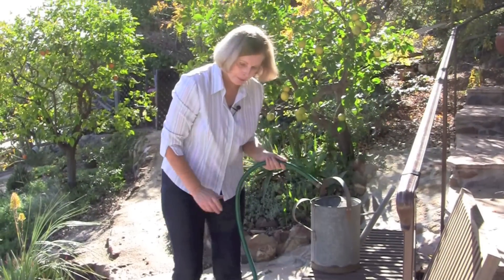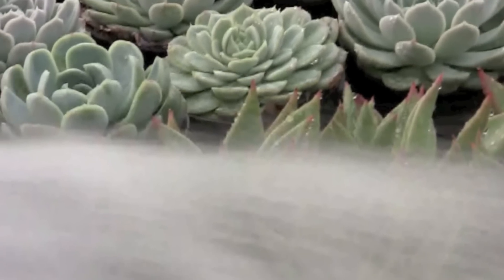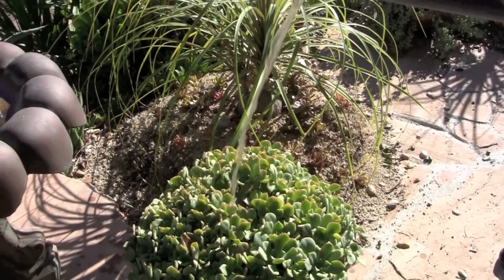It creates a really nice liquid fertilizer. Drop a Moo Poo tea bag into your watering can, then fill that up with hose water and let it steep overnight. Water them thoroughly first and the fertilizer will gradually percolate downward into the soil, but don't give them so much that it runs out the bottom.